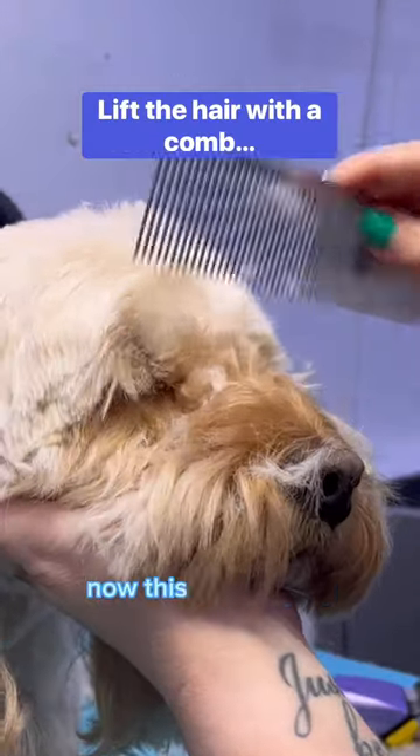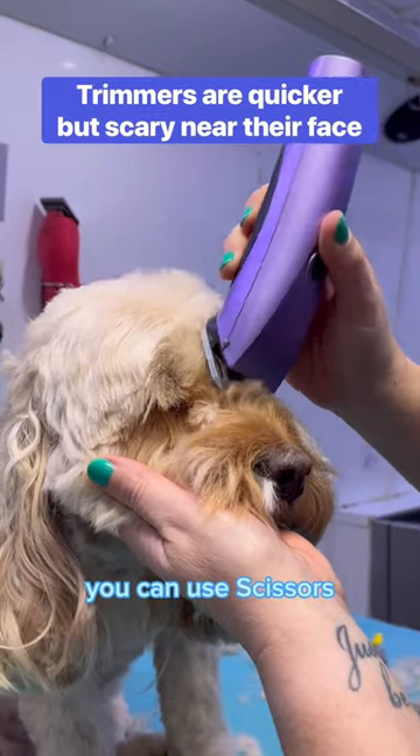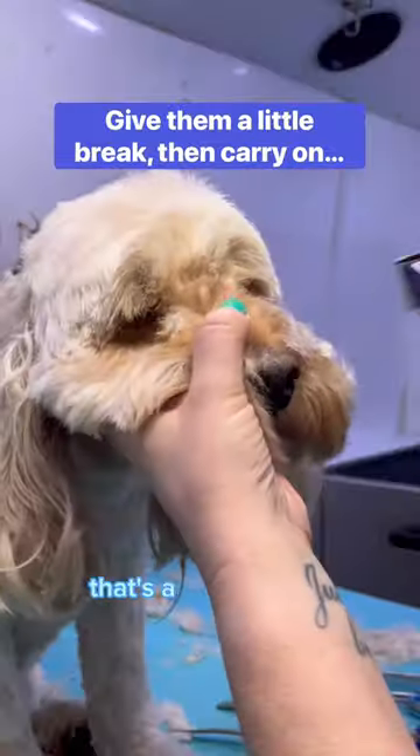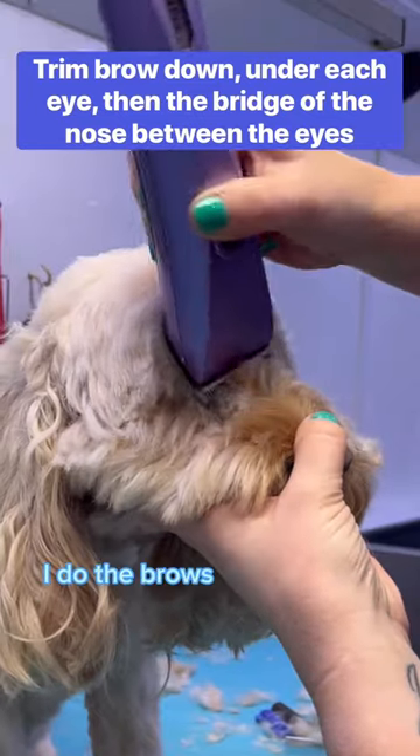Clearing those floofy eyes — now this is satisfying. Pull forward with a comb; I'm using trimmers but you can use scissors, it just depends what the little floof is used to. Just here, Ivy licks her lips — that's a stress signal, she's a bit worried, bless her. So I give her a break before carrying on, then do the brows.